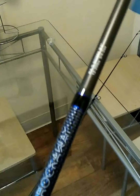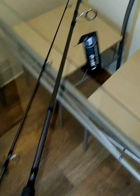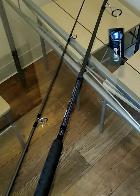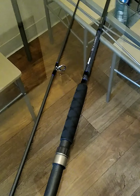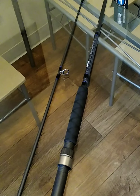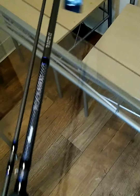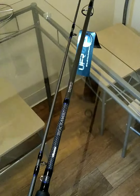It's an Okuma Rockaway surf spinning rod. I'm going to pair it up with a size 4,000 or size 5,000 reel. I have to think about what kind of reel I'm going to put on it, but it'll be a size 4,000 or 5,000 spinning reel. It's a very light rod for a nine-footer. All right, I'm out.